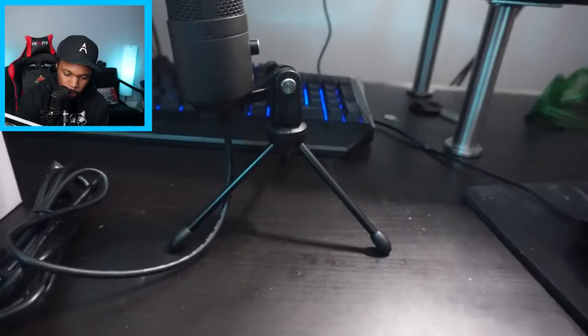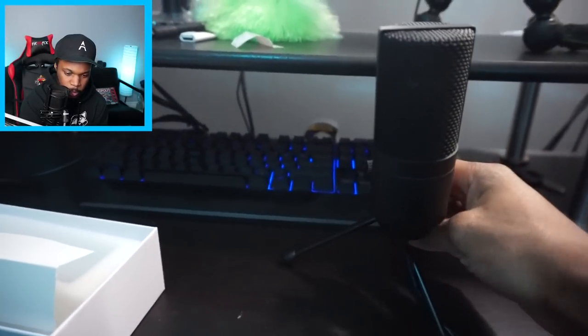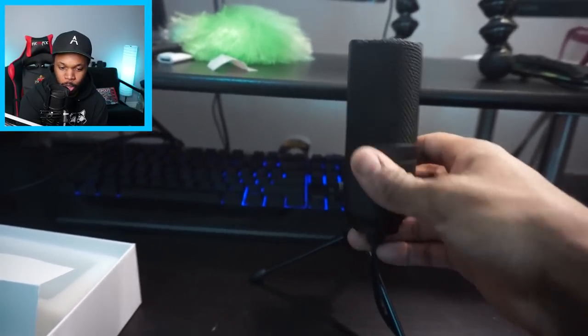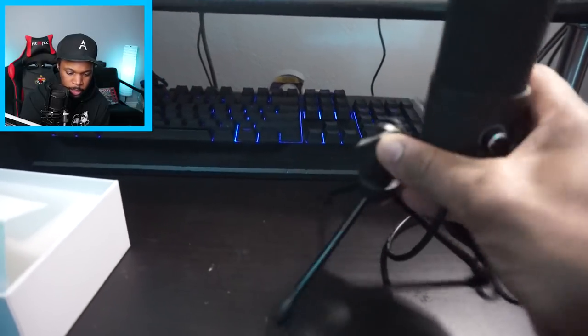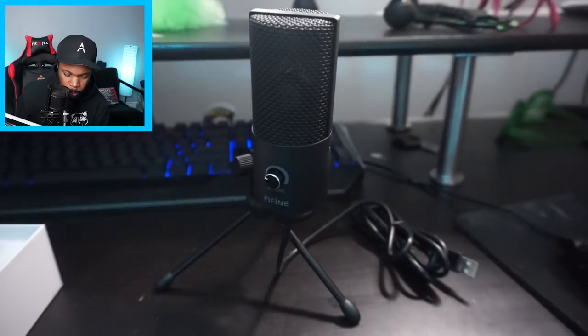Here's the mic stand — there it is, standing up. Let me set it up: you can spin it around and adjust it just like they said, unlike the Snowball. Look at that range of motion — I think I attached it the wrong way, but it has the dial and you can turn the volume up and down.